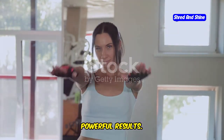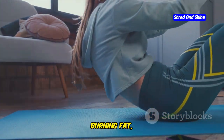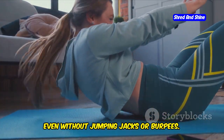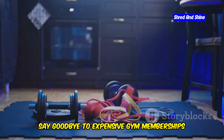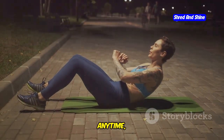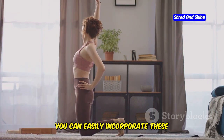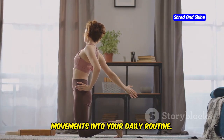Gentle movement, powerful results. The beauty of somatic workouts is that they can be incredibly effective for burning fat, even without jumping jacks or burpees. Say goodbye to expensive gym memberships and bulky equipment. Somatic exercises can be done anywhere, anytime with no equipment needed — whether you're at home, in the office, or even on vacation, you can easily incorporate these movements into your daily routine.